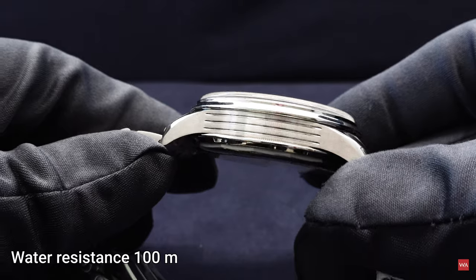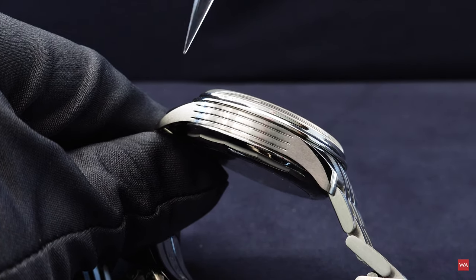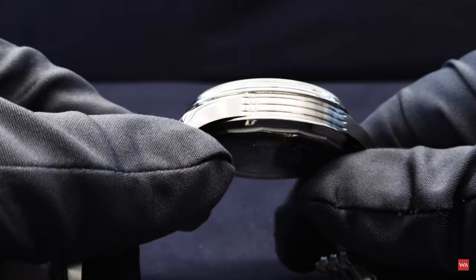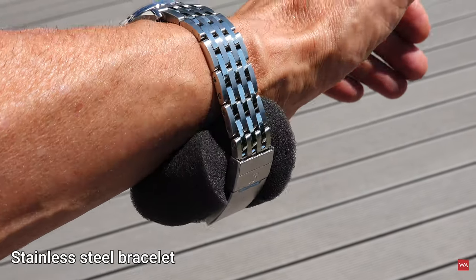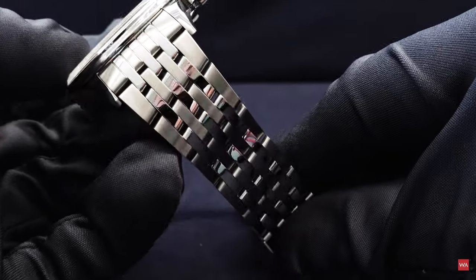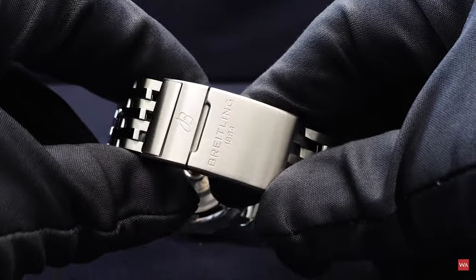From the side you have this nice design with a matte surface and horizontal lines. It is a metal bracelet consisting of brushed and polished elements — alternating brushed and polished links — mirroring the light in a nice way and giving a great view on the watch. You have a security clasp on the buckle.